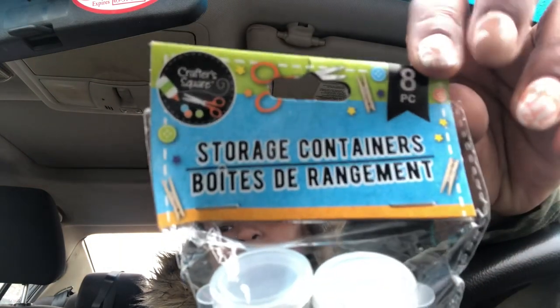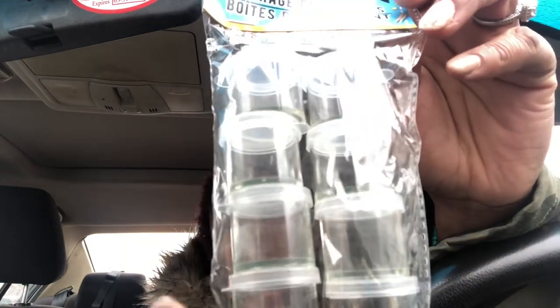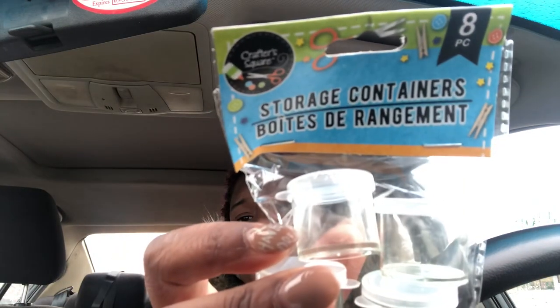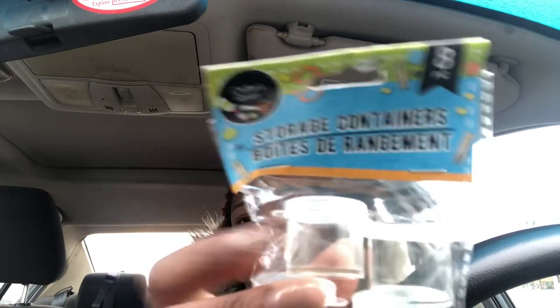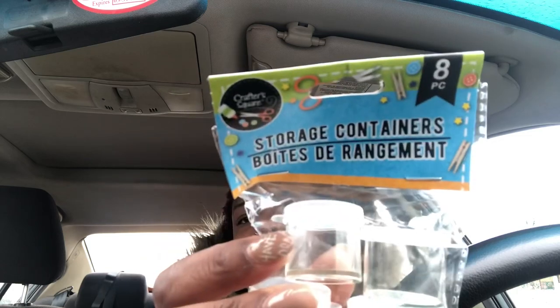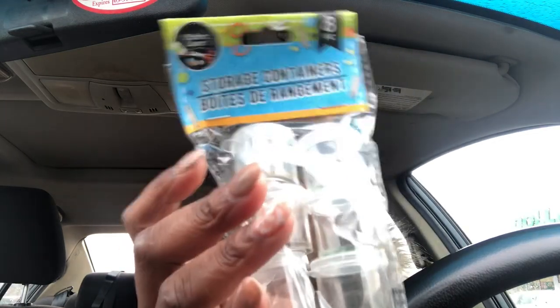I also got these organization jars — they're storage containers. They have a bigger size too, but I don't plan on using these for storage. I actually carry blessed oil with me in my purse, and I figured these would be good for that. I'm going to try to find containers with little corks, but these work for now and it's just the right amount of size.